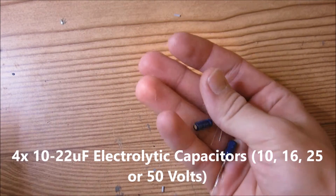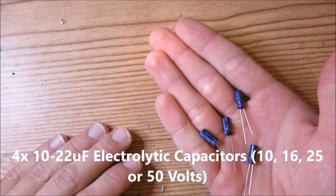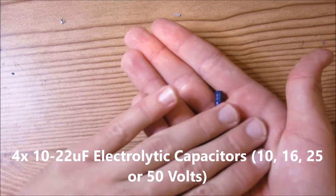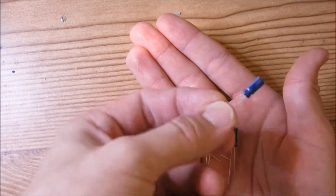You will need 4 of these 10 to 22 microfarad electrolytic capacitors. These can either be 10, 16, 25, or 50 volts, but they have to be electrolytic — these cylindrical type capacitors.